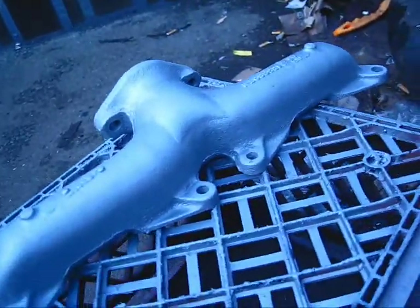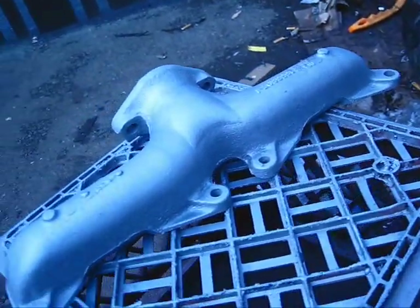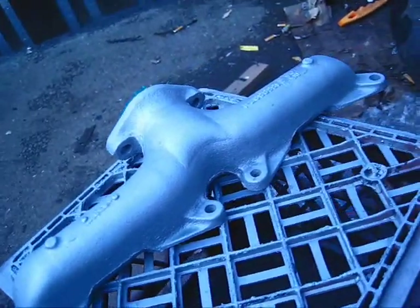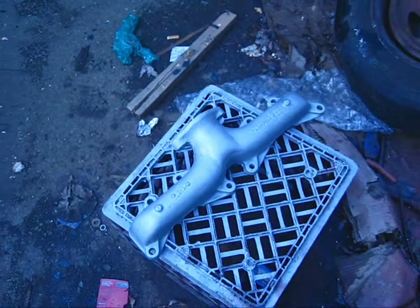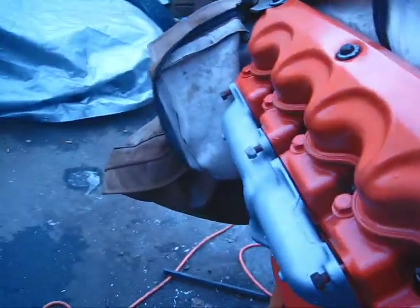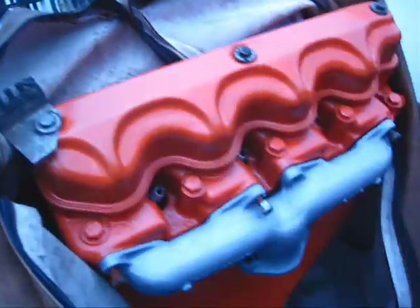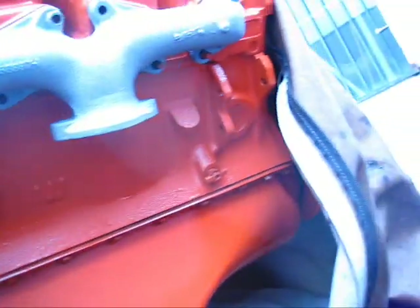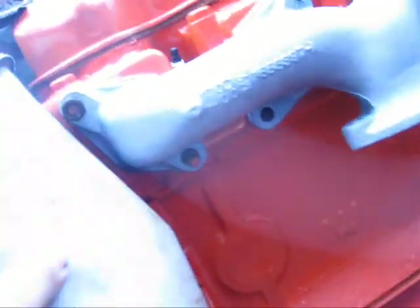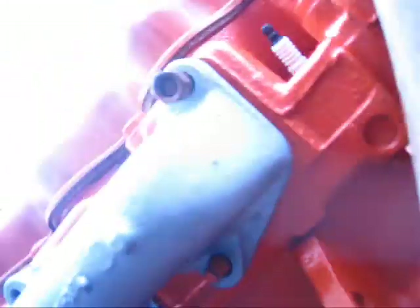I can rest easy on this one — managed to save the manifold, at least I hope I did. I won't know until I really get it on and start it. It looks real nice. The busted ear — where is it? It's right here in the front.